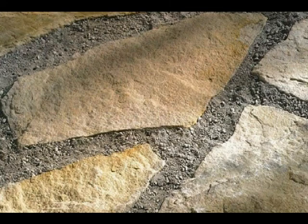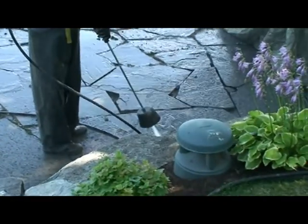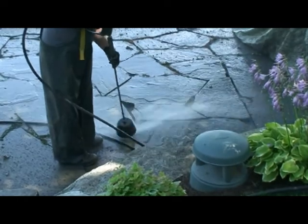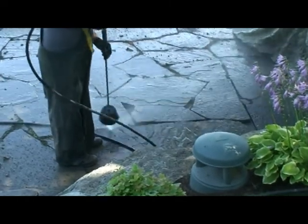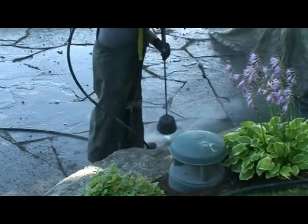A pressure washer greatly reduces the time and labor to remove the existing medium — in this case, fine gravel. Proper work attire is recommended as the loose material will fly everywhere, so protect your eyes and skin. Notice how easily and quickly the pressure washer removes the material. All adjoining material is removed down to the bedding sand, but care is taken not to disturb the bedding sand.